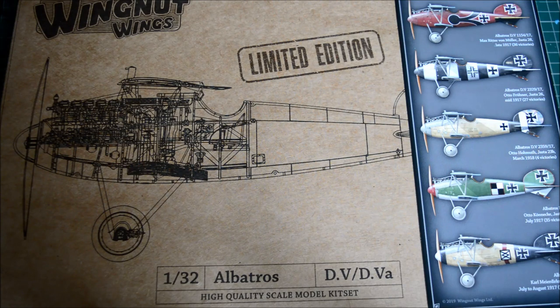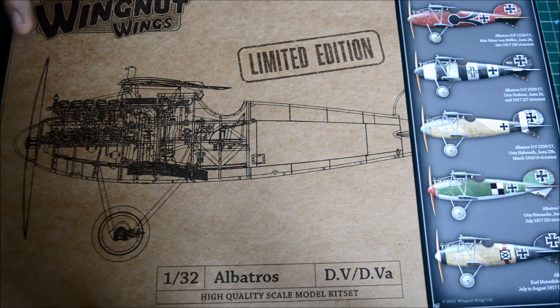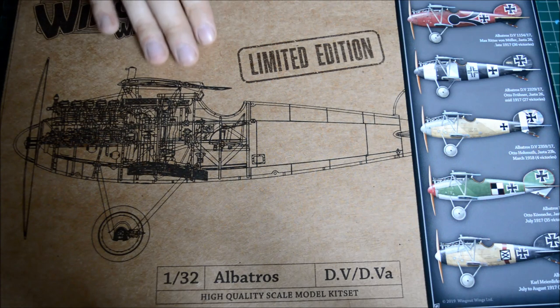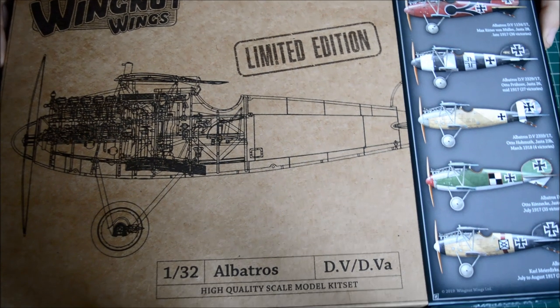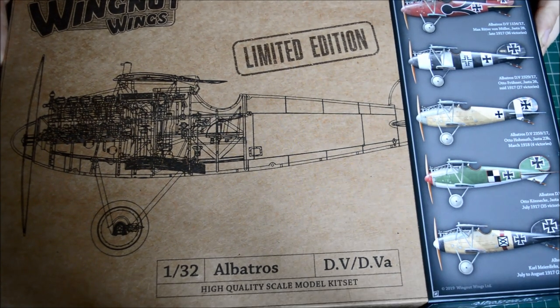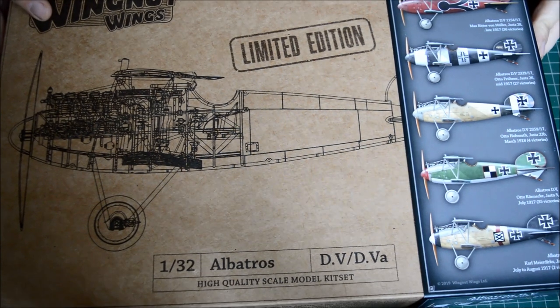Starting with the box - it's very cardboardy, it's basically designed to be a technical piece of work. The design on the box has gone pretty well. It says 1/32 Albatross DV and DVa.